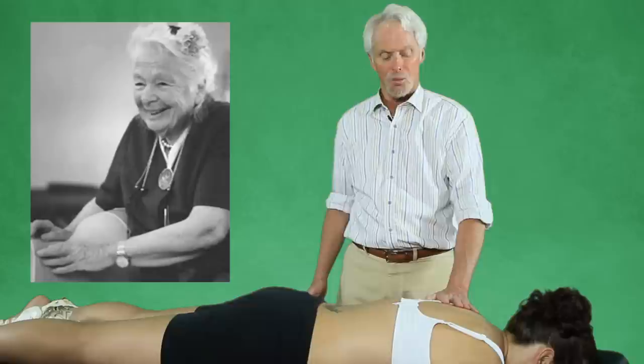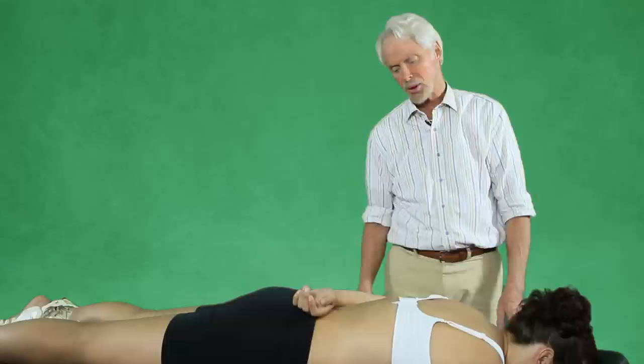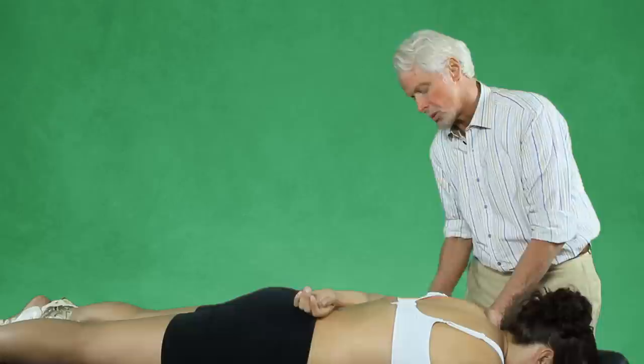Heideroff used to say, put it where it belongs and make it move. So what we're going to do is put this scapula where it belongs. It likes to wander off laterally, externally rotates and glides off the shoulder girdle, off the ribcage, and so now we're wanting to put the scapula back where it belongs.